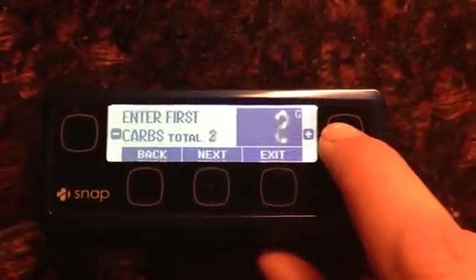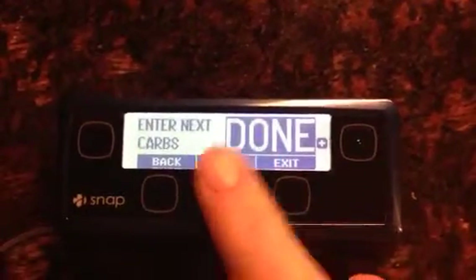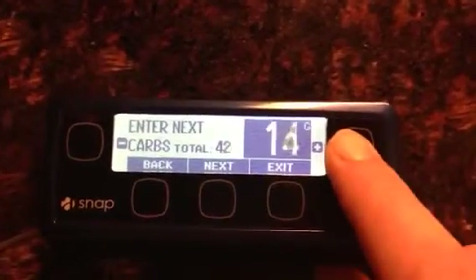First carbs: I'm having a sandwich that is 28. Next carbs: I'm having some soup that I'm counting as about 15.